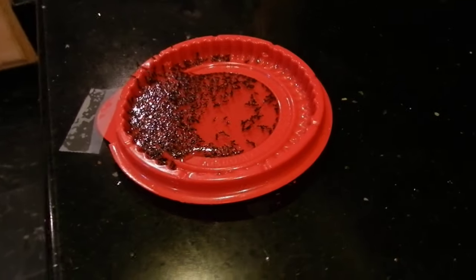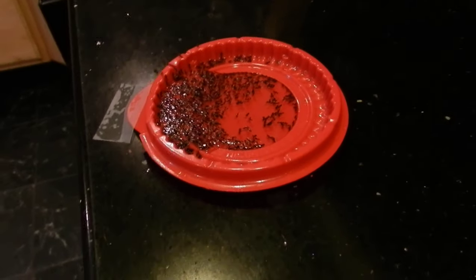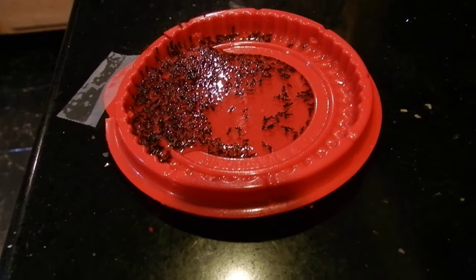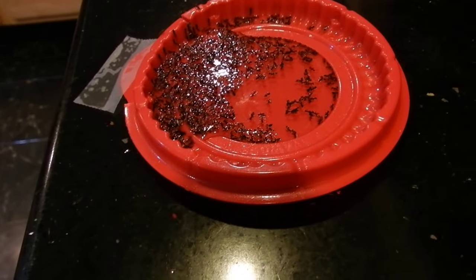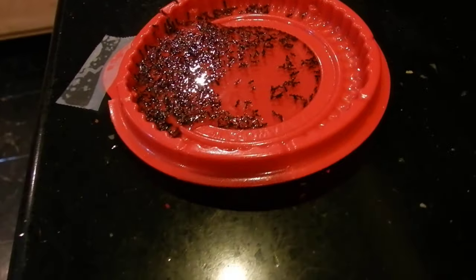So I put the solution that I made — I'll put the link above, click the link above to see how to make it. You can see the inside of this: they're actually climbing on top of it, and some of them are not making it — they're just drowning themselves.